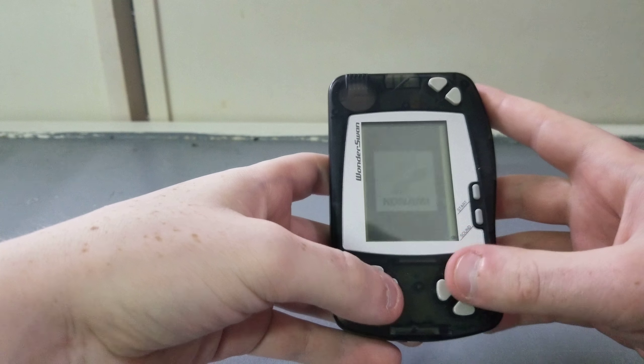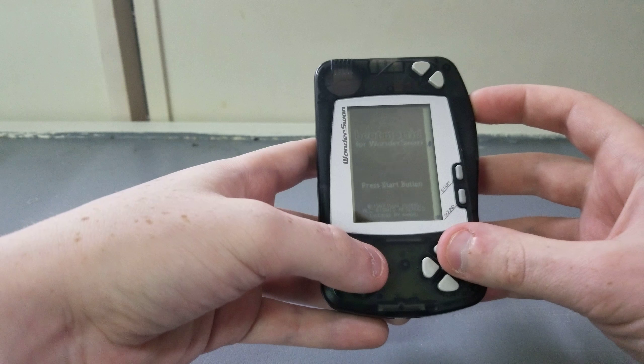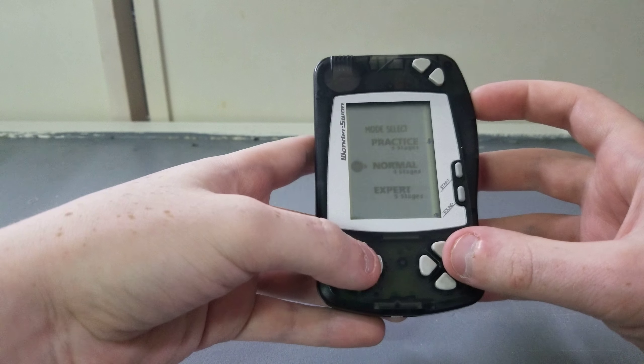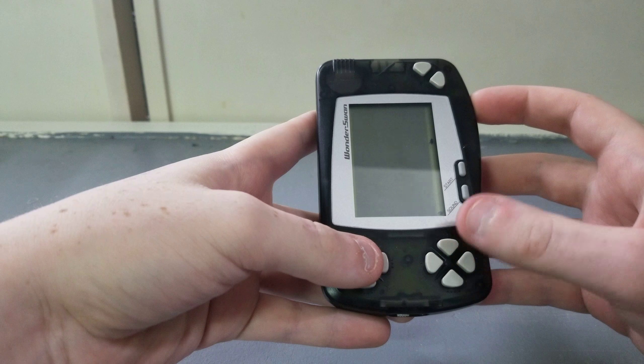I'm going to turn the game on here and see what we can do. This plays vertically like this, and then you can adjust the contrast. Press Start — so this is Beatmania. It's just a standard rhythm game; it's not too bad.